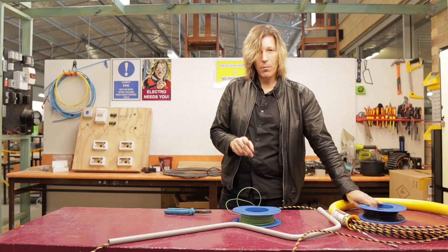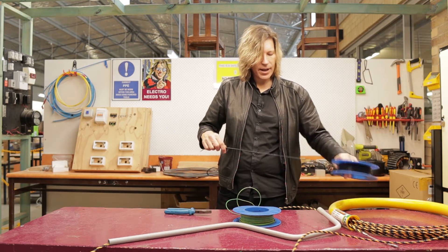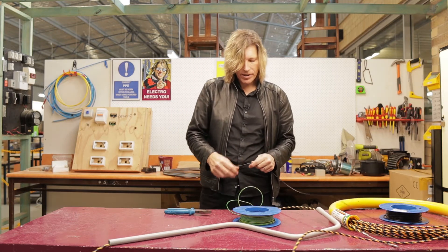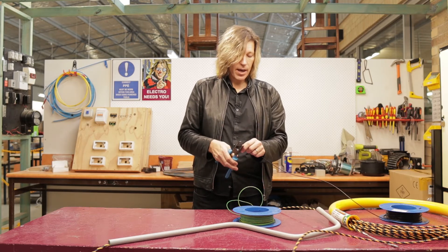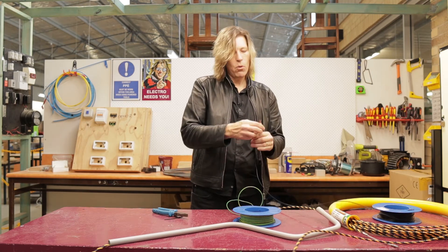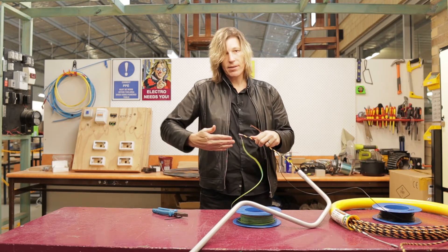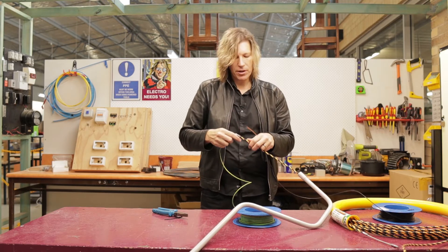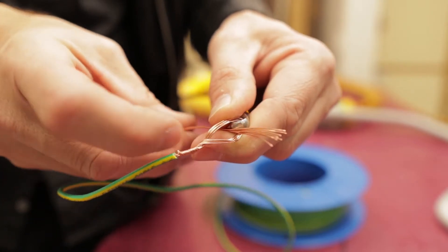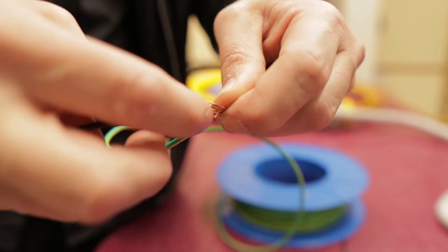Most of the time we're going to be running at least three wires, possibly more. The next wire I put on, I'm not going to pass through the conduit snake itself — I'm actually going to pass it through the loop that I've already made from the other wire. The reason I want to do that is because I want to stagger all the wires so that I don't end up with a big lump in the middle that's really hard to pull through around the corners of the conduit.